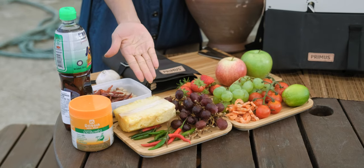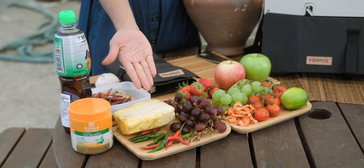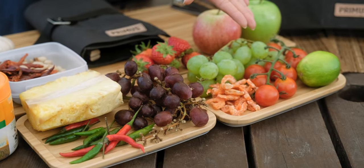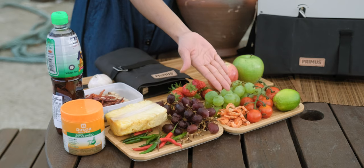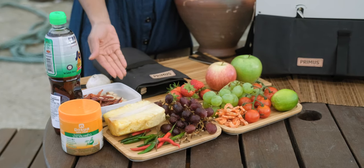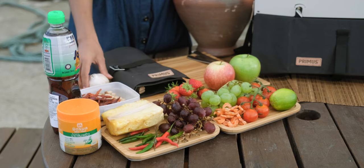You can use your choice of fruit. Today I chose pineapple, grape, strawberry, apple, and tomato. You'll also need chilies, dried shrimp, lime, palm sugar, fish sauce, peanuts, dried chilies, and garlic.